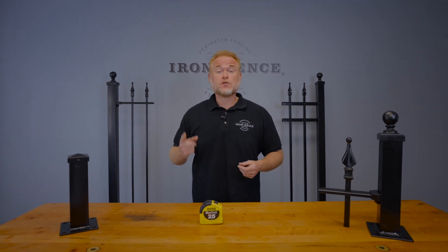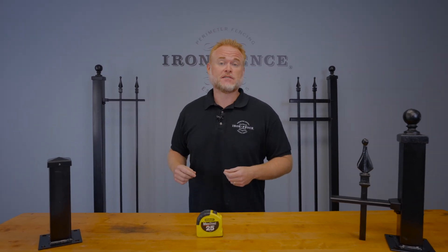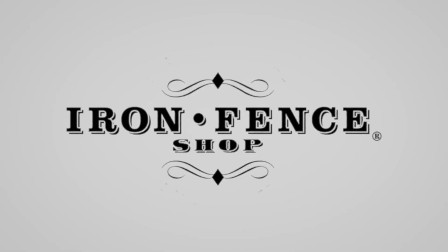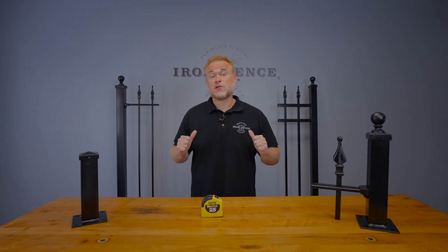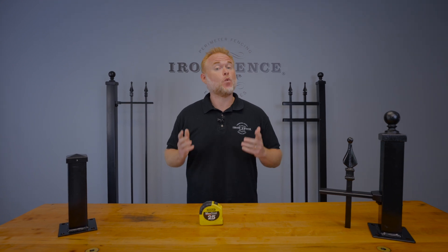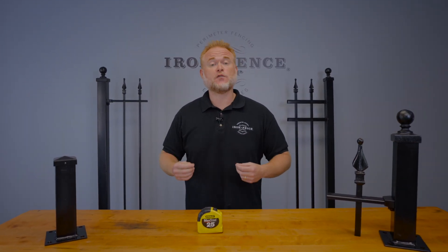Today we take a look at several tools you can use to measure your fence layout. Hey everyone, Jason from Iron Fence Shop. While we will calculate the materials list for your fence project, the one thing we do need from you is a good layout sketch of your fence line with measurements. So today I wanted to show you three options for measuring your fence layout.